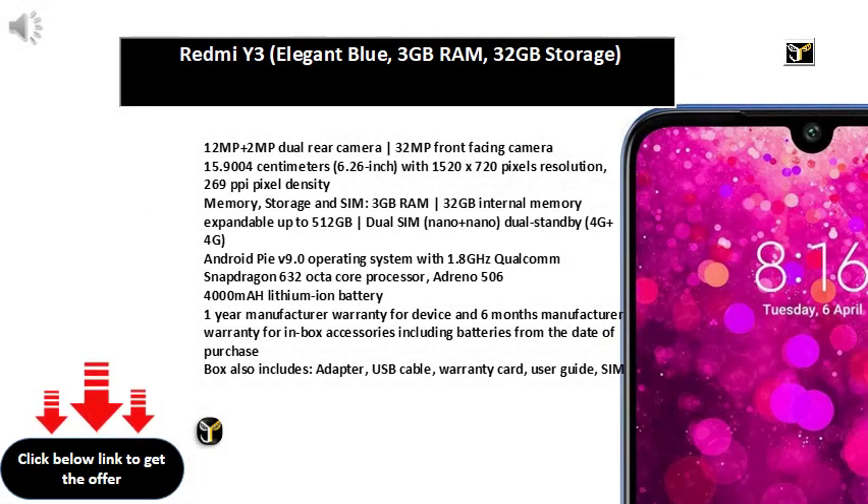12MP plus 2MP dual rear camera, 32MP front-facing camera. 15.9004 cm, 6.26 inch, HD+ 1520x720 pixels resolution, 269 PPI pixel density.